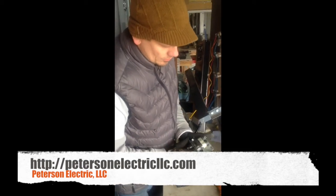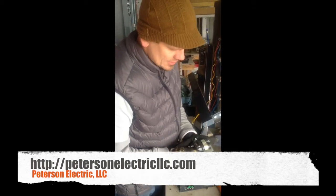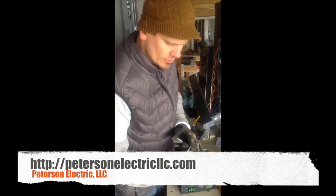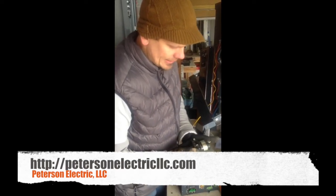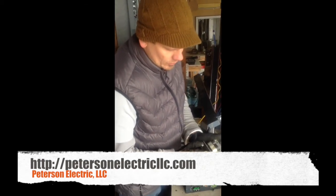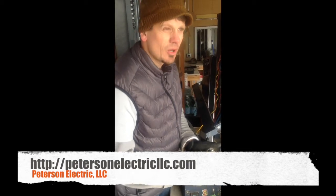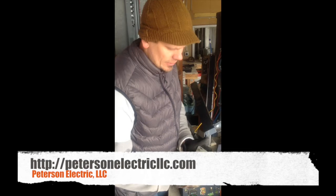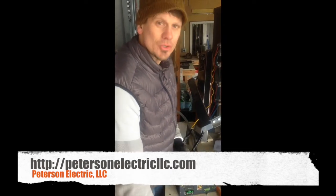They called us out originally because the contactor burnt out. This is an old school mercury contactor — it's probably older than me. I was born in the 70s, so this might be from the 60s. It's 30-amp rated, 240-volt. The coil voltage is very important — if you get a 120, 12, or 24-volt coil instead of 240-volt, you're going to smoke it right in front of you. There is no transformer to step down the juice.